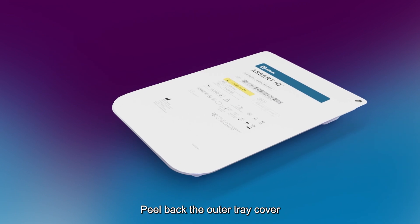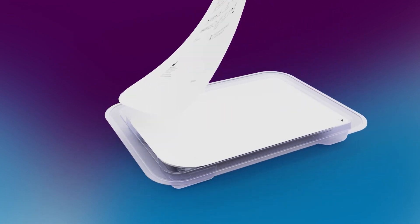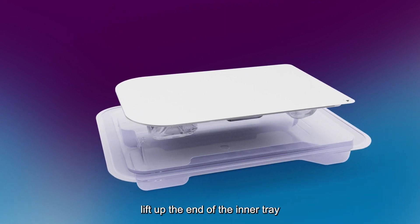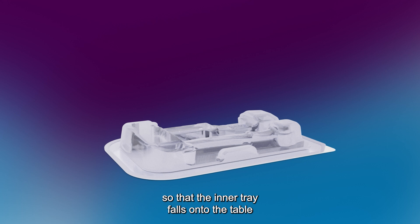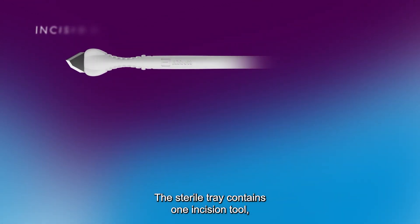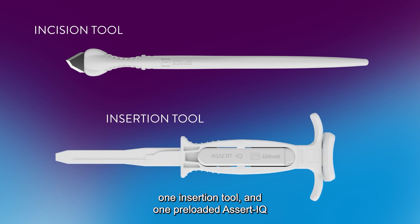Peel back the outer tray cover, starting with the corner labeled with an arrow. Observing sterile technique, lift up the end of the inner tray that rests in the recess in the outer tray, or flip over the outer tray so that the inner tray falls onto the table within the sterile field. The sterile tray contains one incision tool, one insertion tool, and one preloaded Assert IQ Insertable Cardiac Monitor.